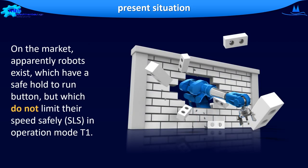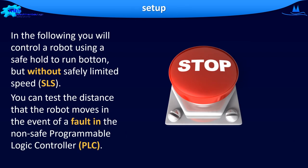To my knowledge, robots exist on the market whose operating mode T1 only uses a safe hold-to-run button, and not — as prescribed — a safety limited speed. In the following, you will control the robot using a safe hold-to-run button, but without safety limited speed.